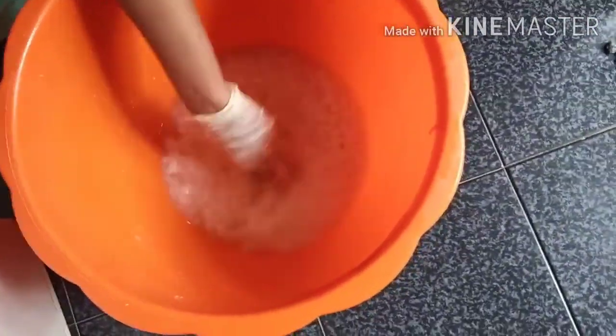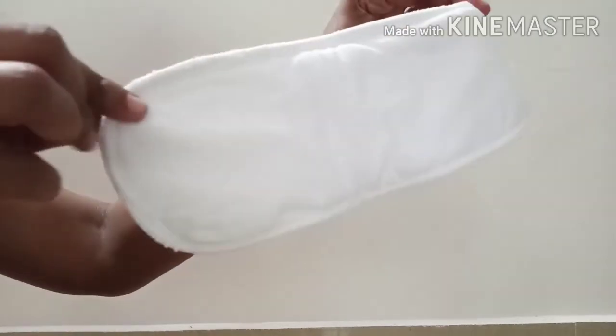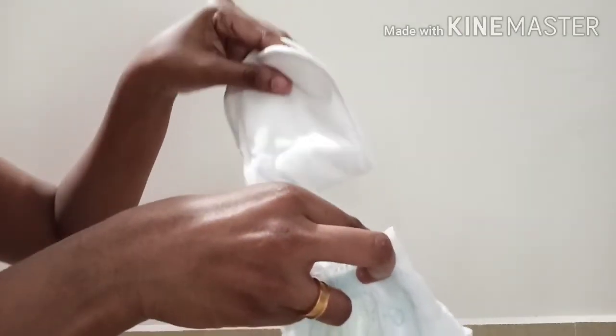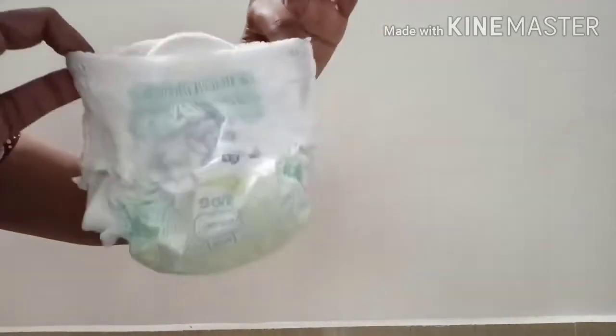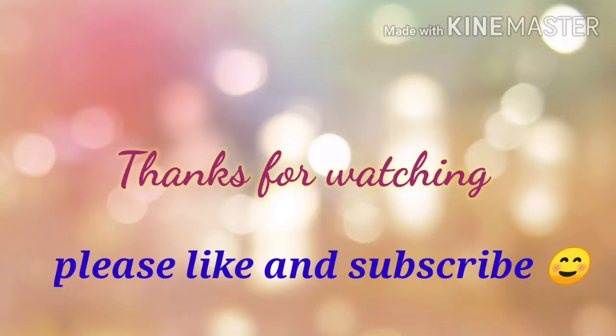We will be able to use a disposable diaper as well. We will be able to reuse a diaper. We will use a cloth diaper as well. We will use a disposable diaper as well. Thanks for watching.